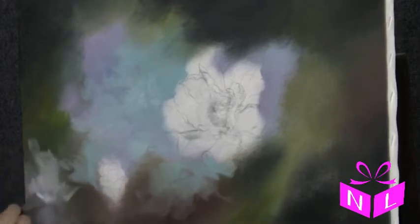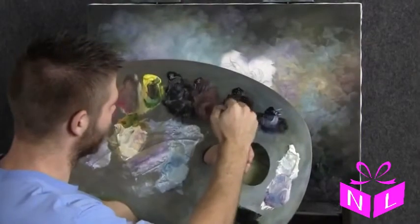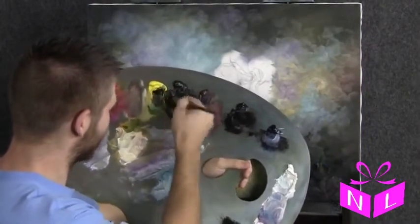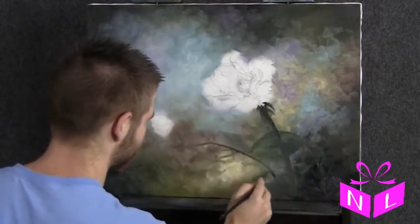There's a bit of white right there to kind of punch up that light. Next I'll load up our three-quarter brush with a little green and black, maybe a touch of yellow. And as you can see, I already put a stem in here just to get it started.